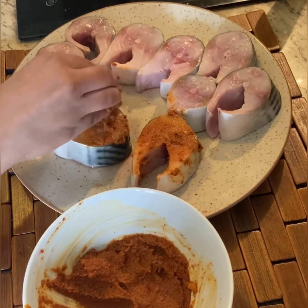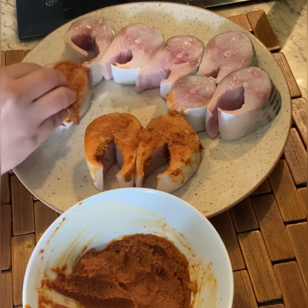Rest the fish for one hour before frying. Now pour oil on the heated frying pan.